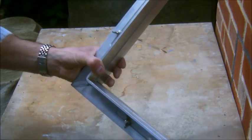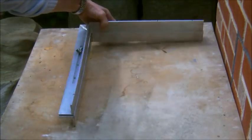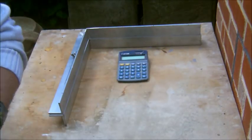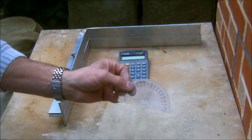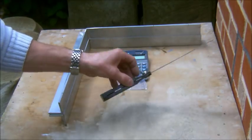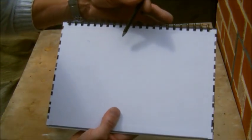The things we need for this are the twist and square itself, and our template. We're also going to need a calculator. We'll also need a protractor. We'll also need a sliding bevel. And to do your working out, obviously, a pencil and a pad.